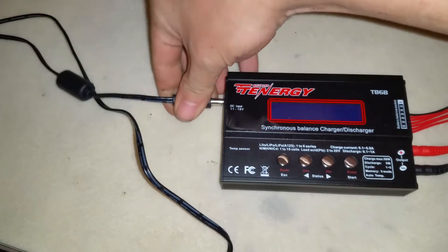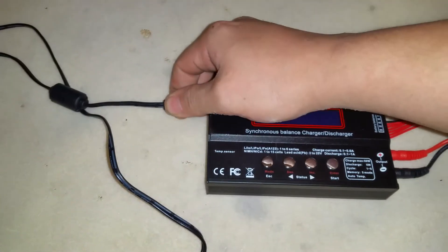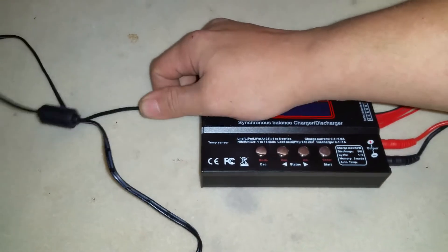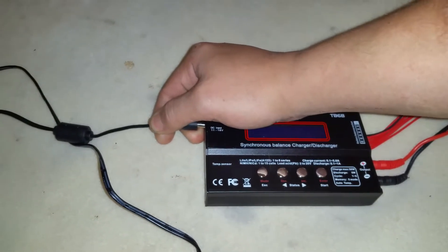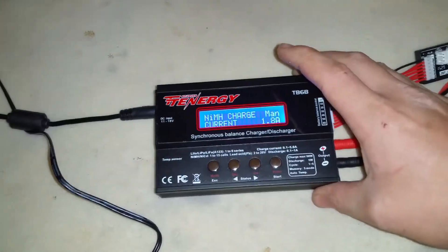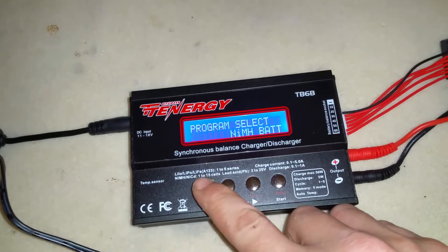I actually have an absorbed glass mat marine battery that I use for field charging — it's a great battery. Three of them can support a 15,000-watt sound system, which is what my buddy got them for. Anyway, let's get to the first thing that'll probably come up.